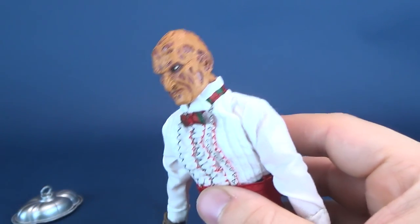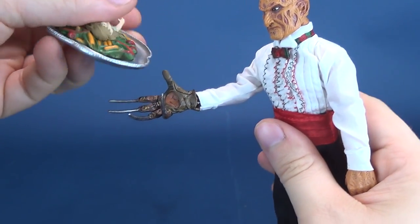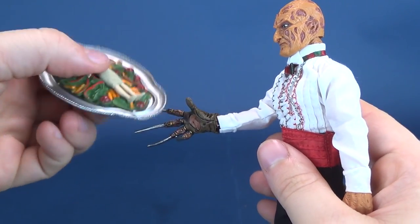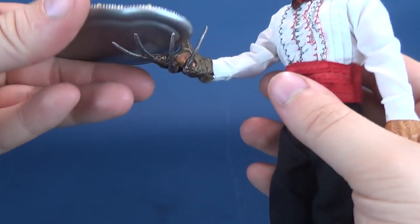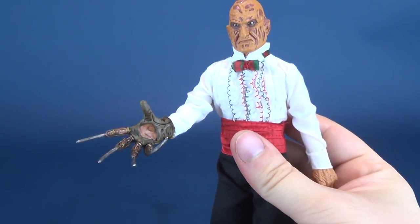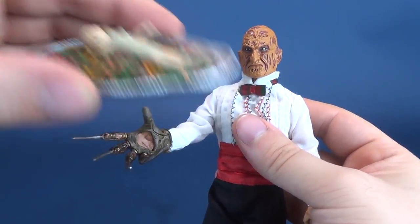That is unfortunately where all the accessories stop. On the packaging, it shows him actually holding the tray. I just want to show you it's not the easiest thing to do — it's more so just a balancing act of balancing it on top of his claws. He doesn't really hold it. In theory he does, according to the packaging, but he doesn't really quite hold the tray in his hand properly.